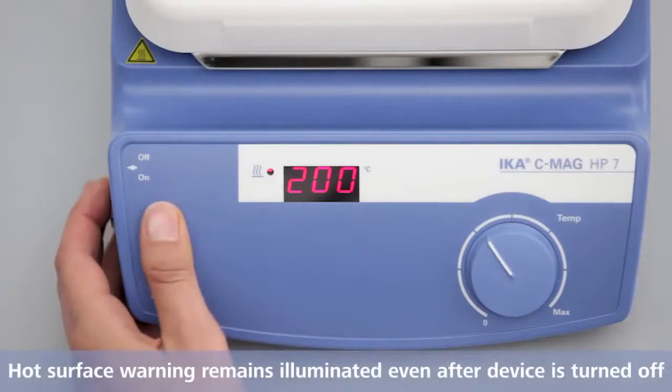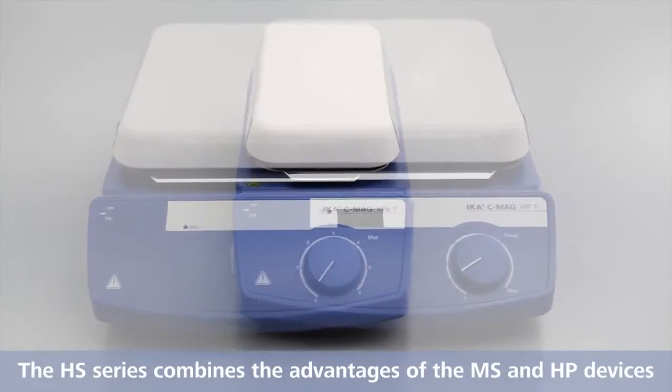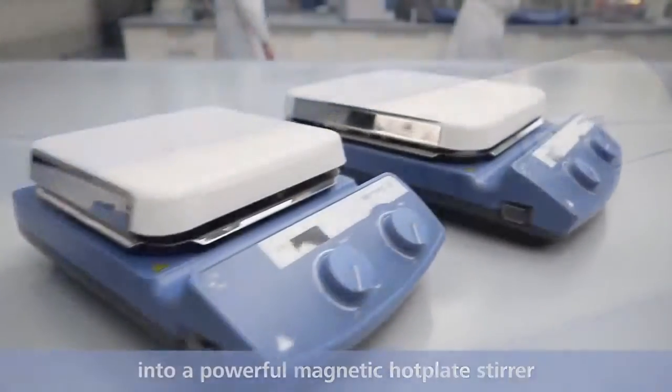Hot surface warning remains illuminated even after the device is turned off. The HS series combines the advantages of the MS and HP devices into a powerful magnetic hot plate stirrer.